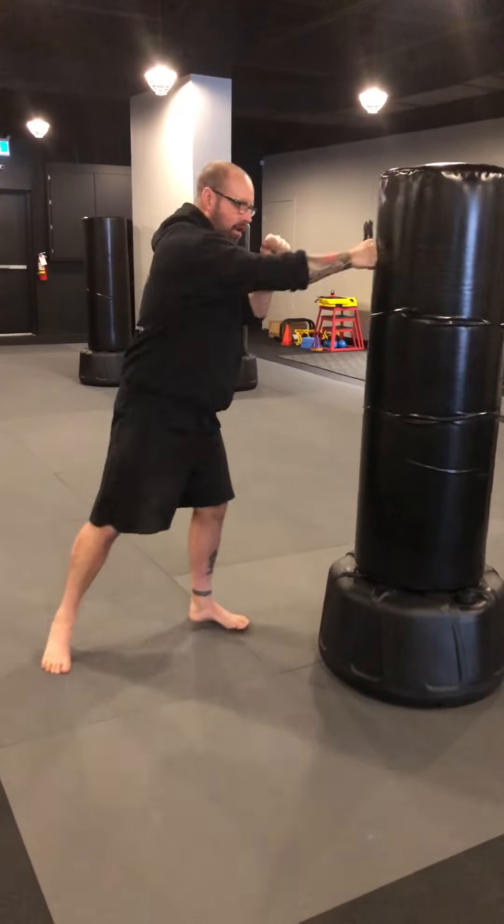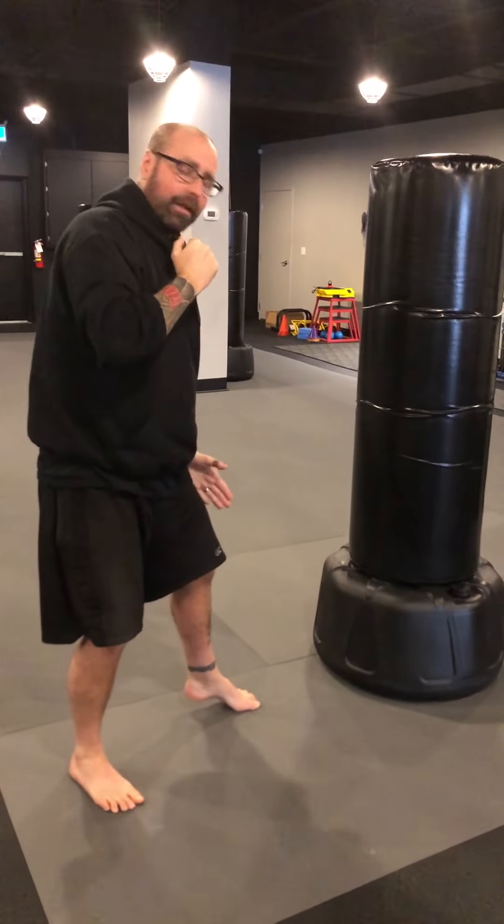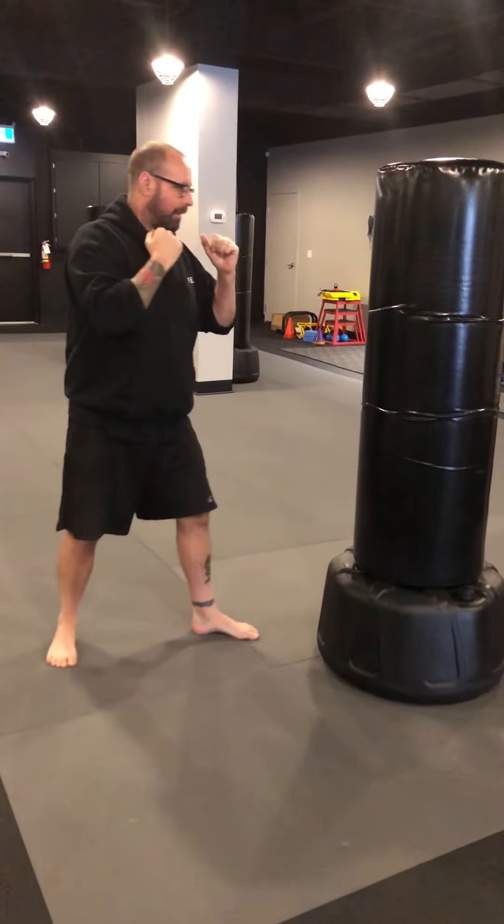Moving to my right — jab, cross — right foot moves first. Left leg stays in front but it moves up second. Moving to my left, left leg moves first. Step and slip, step and slip. Very simple motion once you've done it a few times. I hope you take some from that.